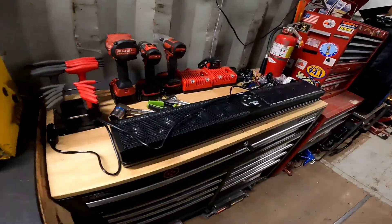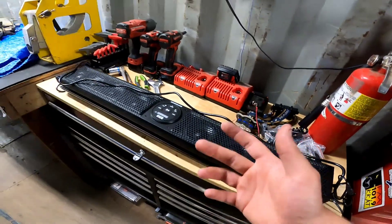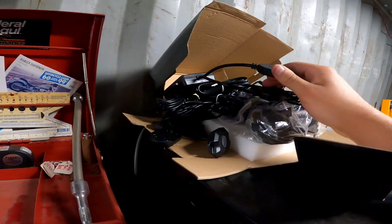Got the sound bar — this is a Boss sound bar, just on Amazon. They're actually pretty spendy. And then I got the rock lights. So there is a lot to install, and this is just the start of the parts.